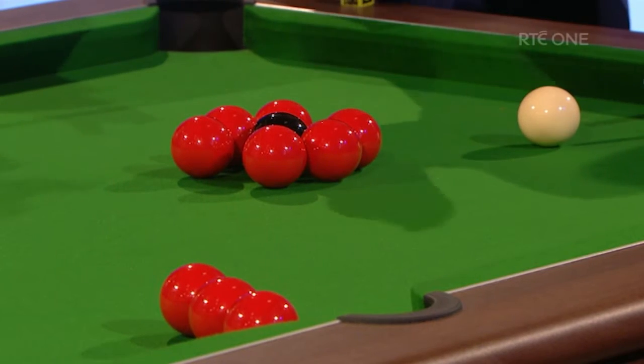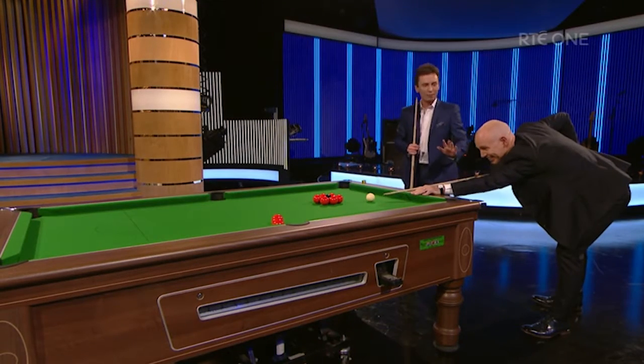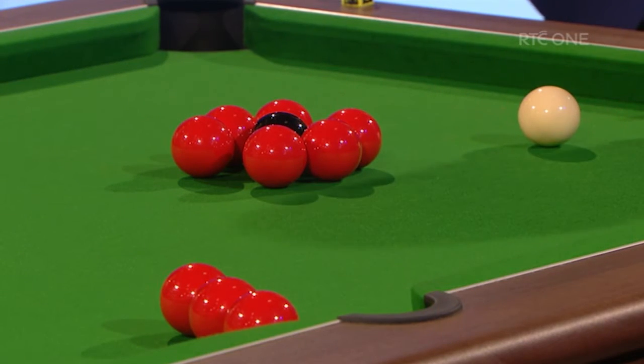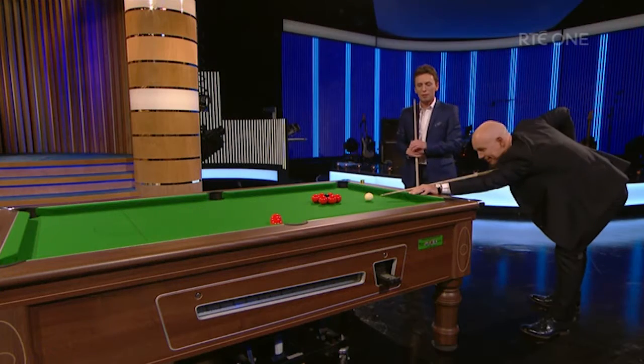So it's just straight on, is it? Straight on, this red, and hopefully the black will go with my positioning. Your position is good, you've got a lovely style. Yeah, you've got the waistcoat and everything, it looks good. How hard do I hit it? Not too hard, just a nice, nice pace.